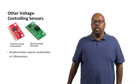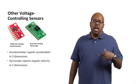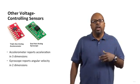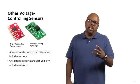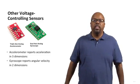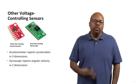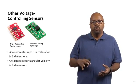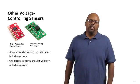The next one is a dual axis gyroscope, which reports angular velocity in two dimensions. Both accelerometers and gyroscopes are used together in any device that needs to sense orientation. For instance, quadcopters have these built in — accelerometers and gyroscopes are essential because the device needs to know its orientation to stay level.